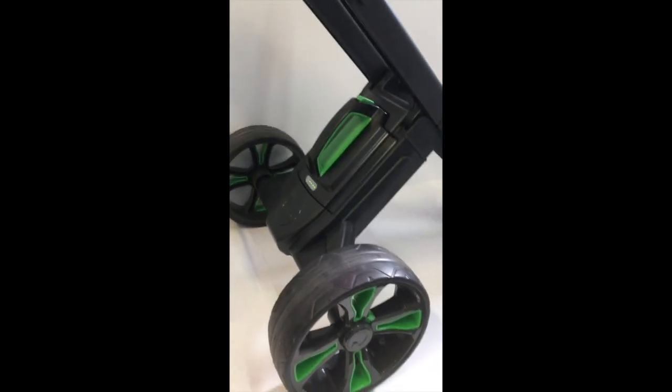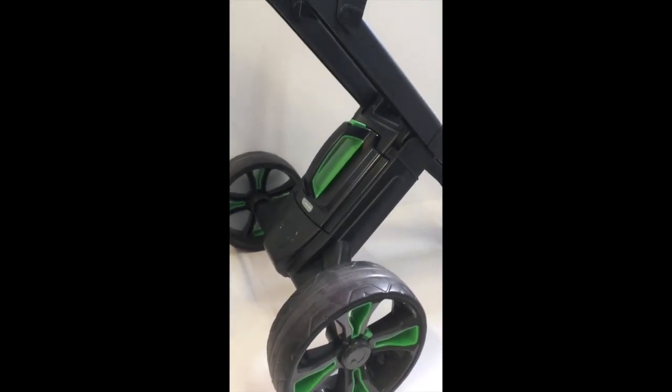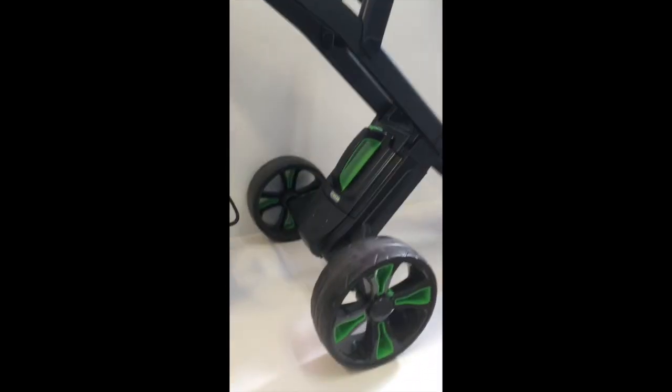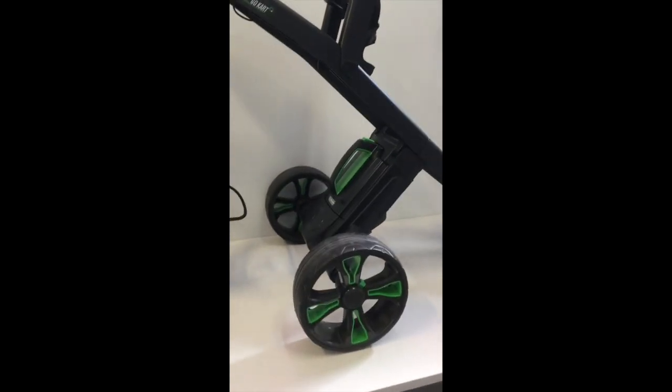While you've unpacked everything and set up, everybody else is still fiddling around putting batteries in their trolleys or in their bags, and you're already out on the course. It really is a great unit.